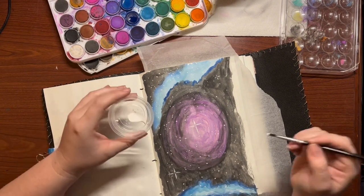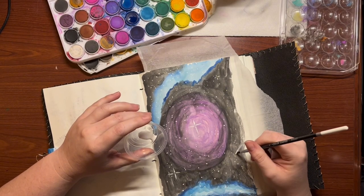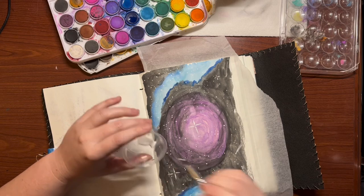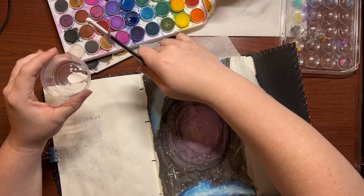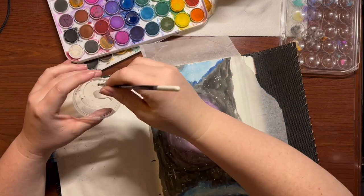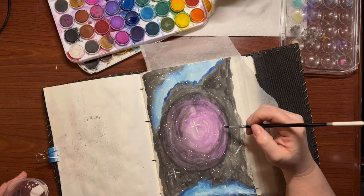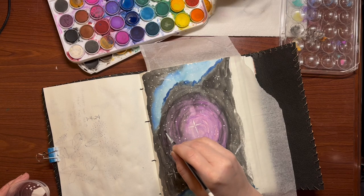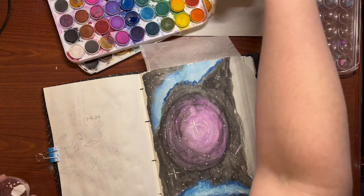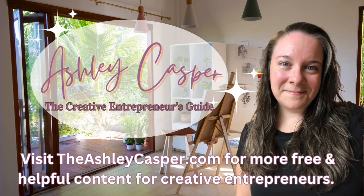Thanks so much for joining me on this artistic adventure. If you enjoyed this video and found it helpful, please give it a like and share it with your friends. Don't forget to subscribe and follow for more content just like this. I'd love to see your art journal creations too, so feel free to share them with me in the comments. Remember, there's no limits to creativity, and with a few simple tools you can create something truly beautiful. Until next time, keep creating and stay inspired. Be sure to visit theashleycasper.com for more free and helpful content for creative entrepreneurs.